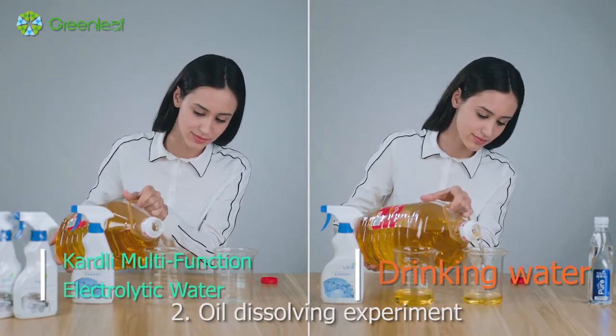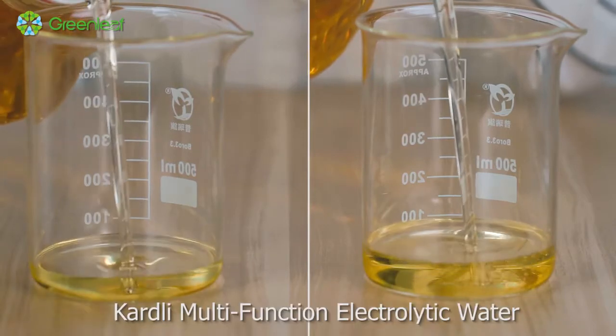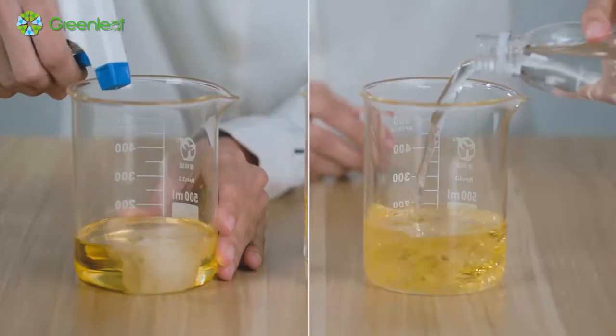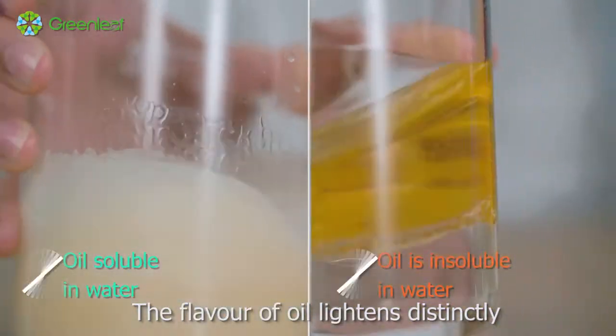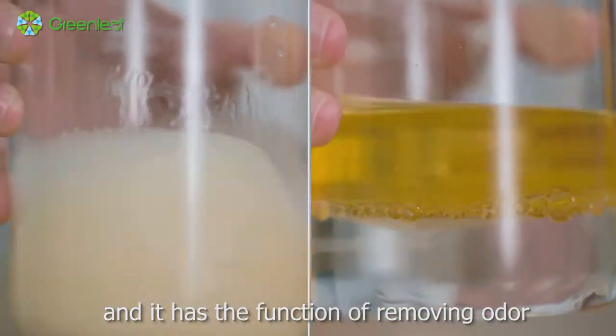Experiment 2: Oil Dissolving Experiment. With high activity, Cardly Multifunction Electrolytic Water can dissolve oil well without surfactant, and has an obvious effect of decreasing oil. The flavor of oil lightens distinctly, and it has the function of removing odor.